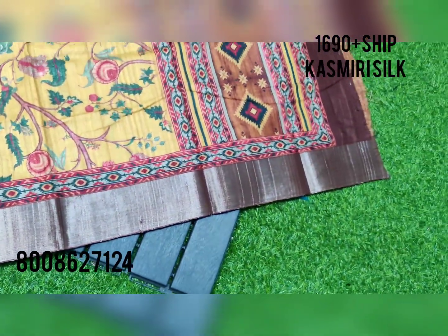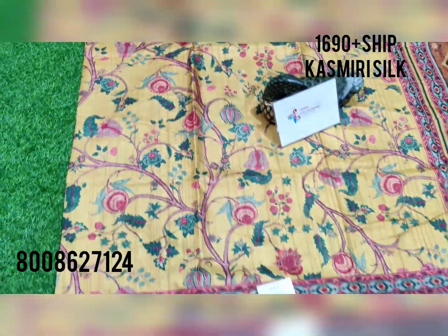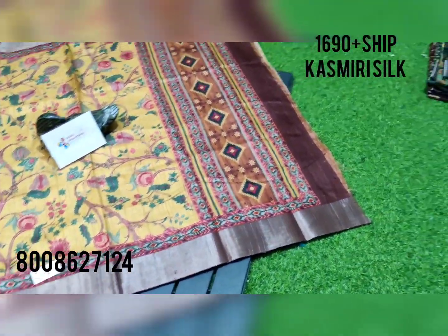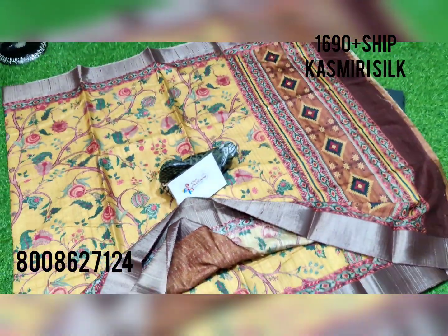One more beautiful color combination for another occasion — going with a full floral digital print, with the copper bronze zari weaving. You get a good contrast blouse with zari weaving border.